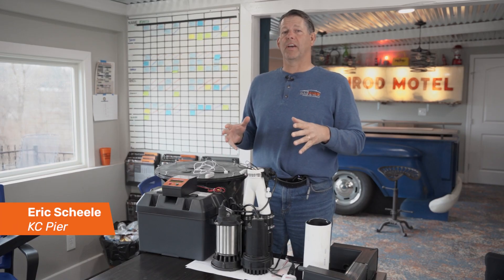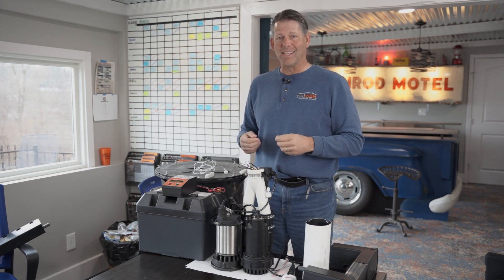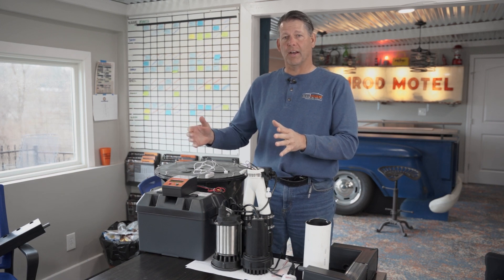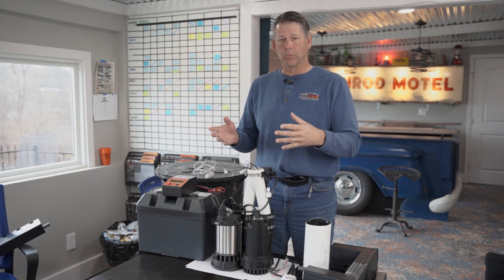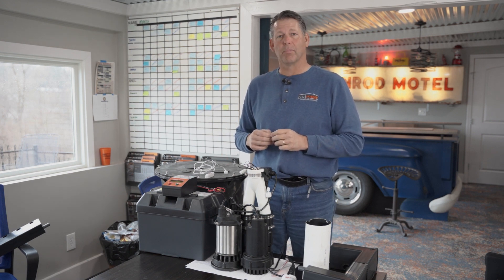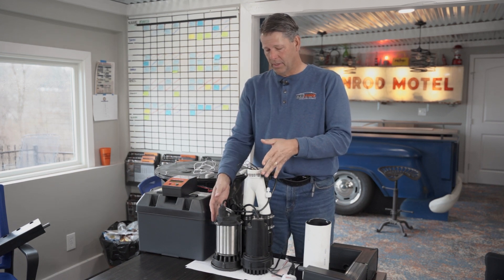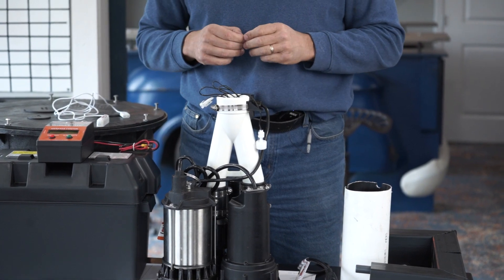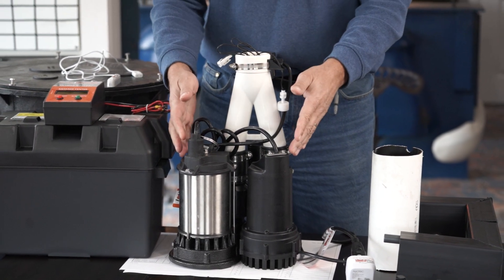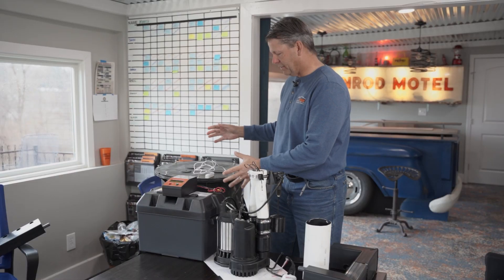A sump pump is a water management device that is installed into a corner of the house. With KCP, we create the space for the installation of the sump pump itself. This is the KCP sump pump — in this particular case, it happens to have a battery backup as well. It is regulated by a float valve.